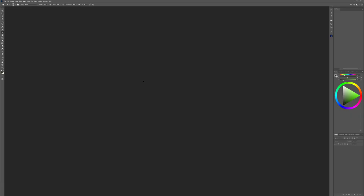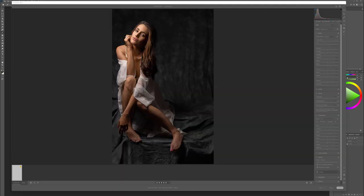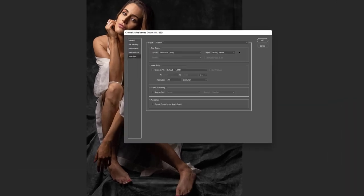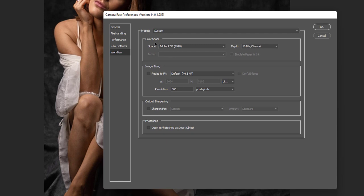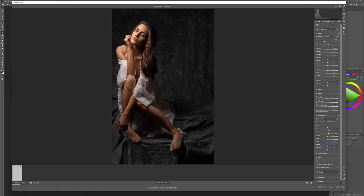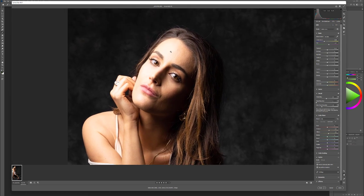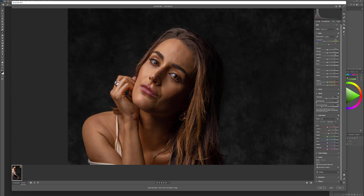We'll go ahead and open this inside Photoshop. By default it's a CR3, so it will open in Camera RAW. In Camera RAW, notice I'm working with 16-bit depth and Adobe RGB color space. We want to change our highlights — if we look closer we can see right here we have some areas that are too bright.